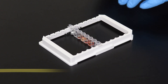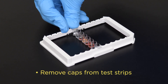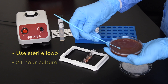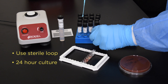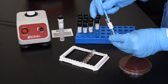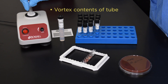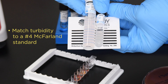The easy procedure is as follows. Remove the caps from the test strips that you want to use. Use a sterile loop to transfer a heavy suspension of a 24-hour culture to the inoculation buffer tube. Vortex or vigorously mix the tube.